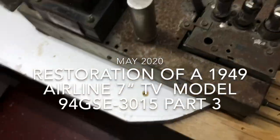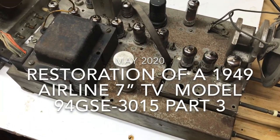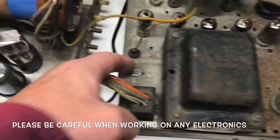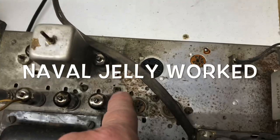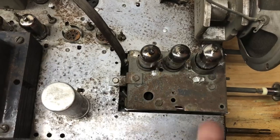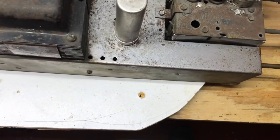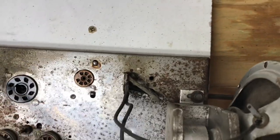Contemplating what to do about the rust on this chassis. Been doing some reading and I know naval jelly works. I'm cleaning the front portion off — the back really looks okay. You can see the difference between where I've applied it and where I haven't. I'm just putting it on with a toothbrush and may leave it on for a few minutes to see if it works better.